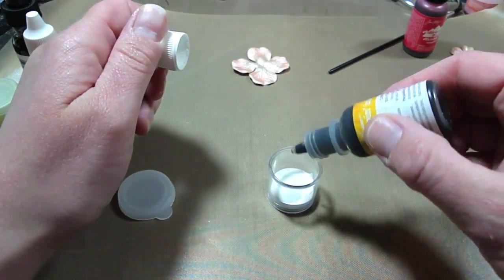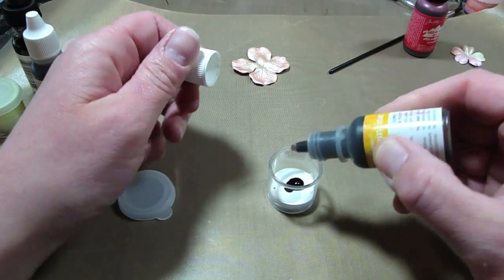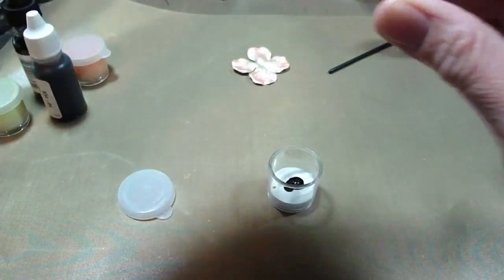You probably need about three or four drops — that was a little bit more than three or four, more like five.